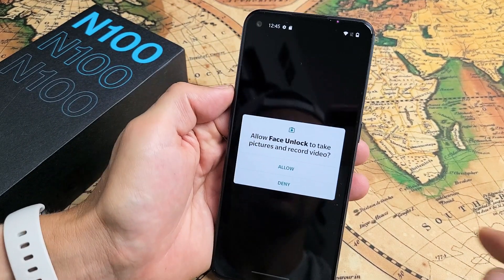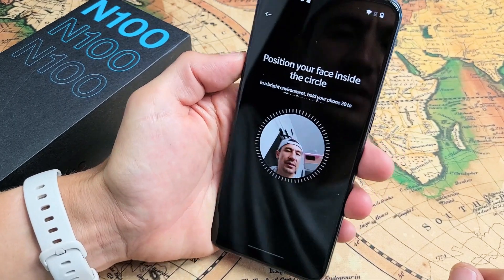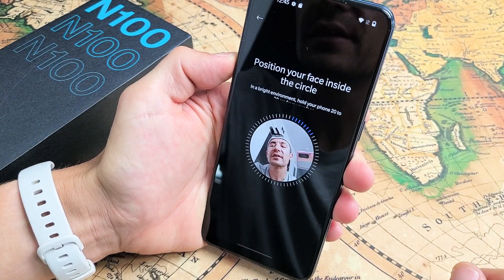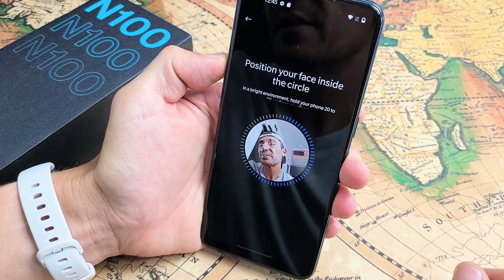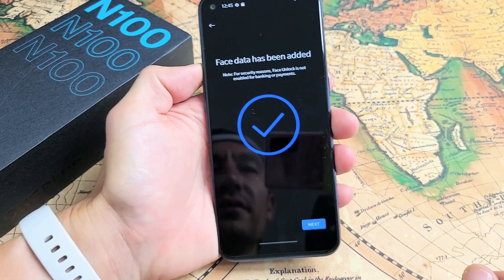Now simply go ahead and point it — I'm going to allow that. Now go ahead and look at yourself, and then kind of go in a circle. Just go in a circle, and you're done.